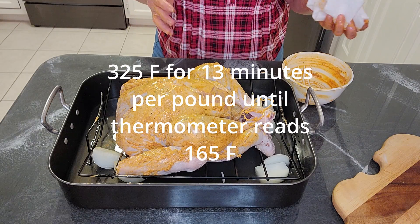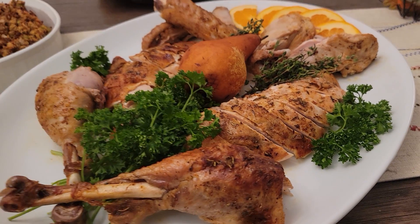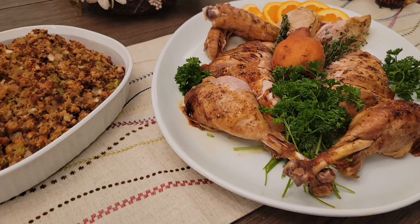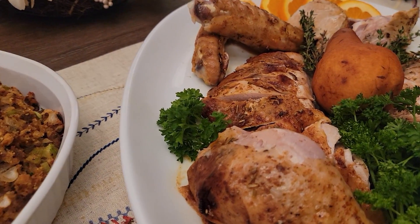13 to 15 minutes per pound. And when you're thinking of buying the turkey, it's about one and a half pounds per guest. That hopefully will give you leftovers, but that's not guaranteed.